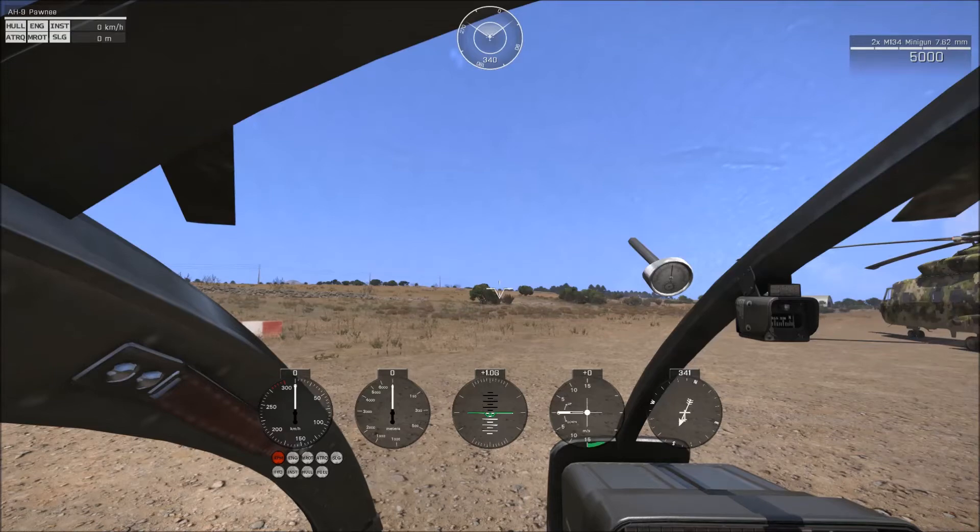When you raise the collective you can see that green bar. You can raise and lower it using default Shift and Z — actually I believe it might be Q and Z. This is your collective bar. The final gauge on the far right is your compass and wind vane that points the direction you are facing — currently three four one — and the direction the wind is blowing.